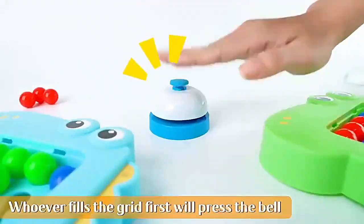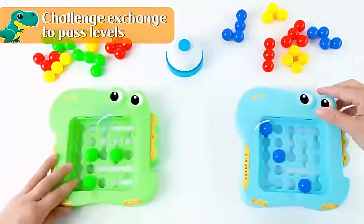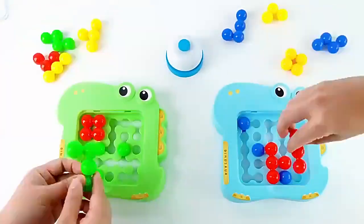Whoever fills the grid first will press the bell. Challenge exchange to pass levels, exercise thinking to provide baby IQ.